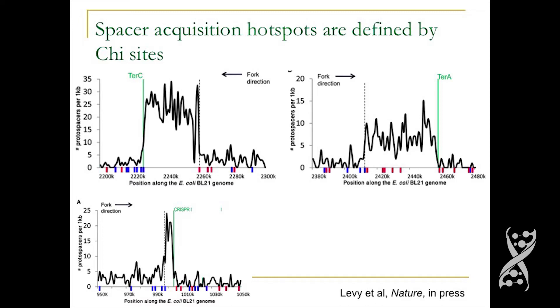It appears that spacer acquisition hotspots are clearly defined by chi-sites. The end of the hotspot is exactly defined by the first properly oriented chi-site upstream of the fork block. Several chi-sites may be present that are not properly oriented, but the first properly oriented chi-site — the blue site — stops the spacer acquisition hotspot. The same story holds for the CRISPR hotspot itself.